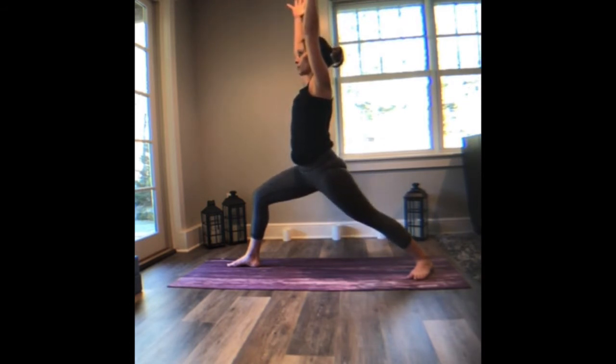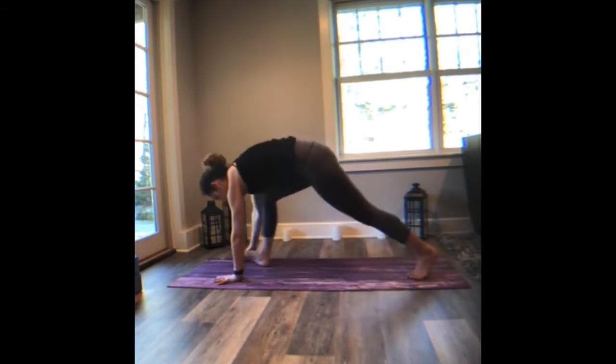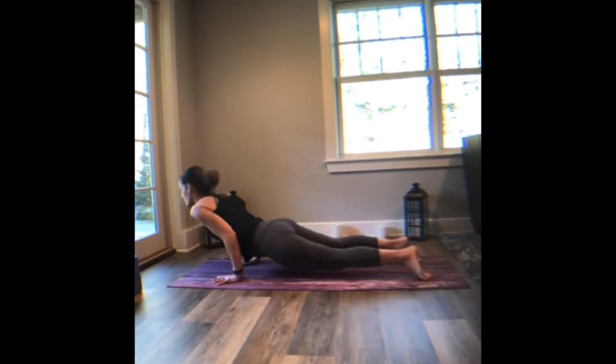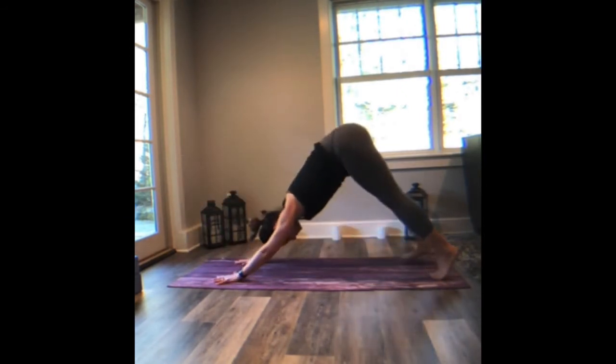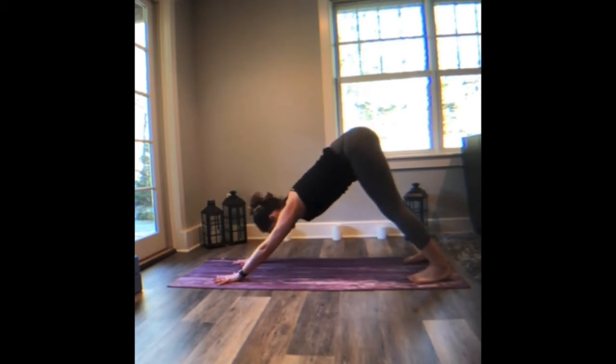Feel the front and back foot pressing into the ground and moving towards one another. Sense that surety of the ground below you. And then lift the heart. Exhale, hands to the ground. Downward facing dog or roll through a vinyasa — your version, your practice. Come back up. Breathe in. Breathe out.